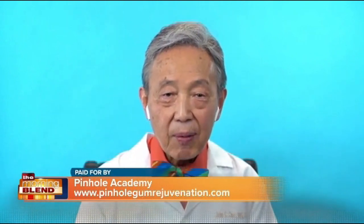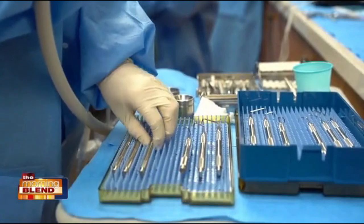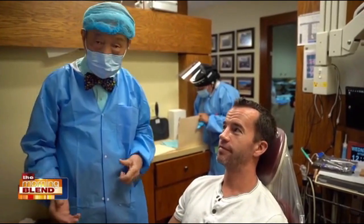Dr. Chow, you've trained over 3,500 dentists in Pinhole Gum Rejuvenation. What inspired you to invent pinhole? Like most dental inventions, Pinhole Gum Rejuvenation was developed to fulfill a need that I saw in my own patients. Why should treatment for gum recession be so uncomfortable and require extended recovery time? This invention has been so well received that I've personally trained thousands of dentists from across the country and around the world. Due to the increasing demand, I'm continuing new online classes for dentists.